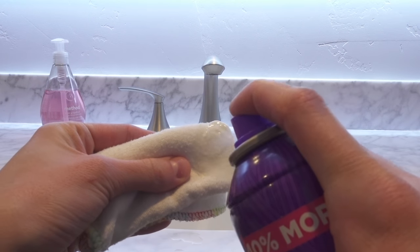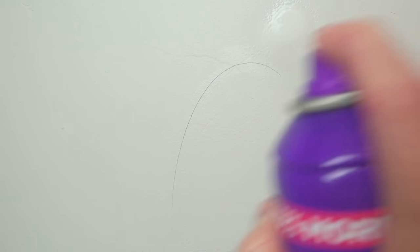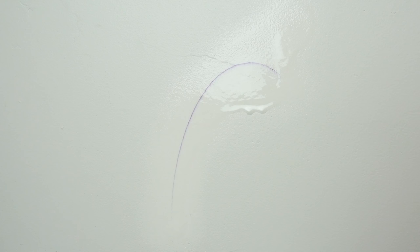If you don't have any rubbing alcohol at home and don't want to drive to the store, you can also use hairspray. Hairspray has alcohol in it, and this is why hairspray will get rid of the pen marks as well. Spray hairspray on a small fabric and then gently dab the pen marks. You could try spraying the wall, but hairspray might leak down the wall which might give you a bigger mess. Don't forget to wash off the hairspray off the walls with soapy water.